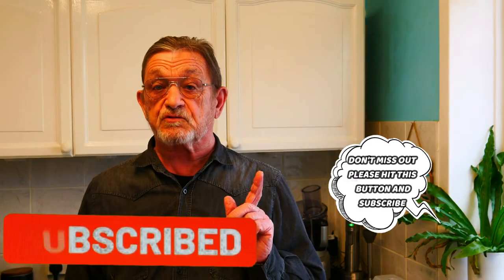Don't forget, please subscribe to my channel — just hit that button down in the bottom corner and ring the bell as well. I've got hundreds of recipes out there, I'm sure there's one that you're going to like.